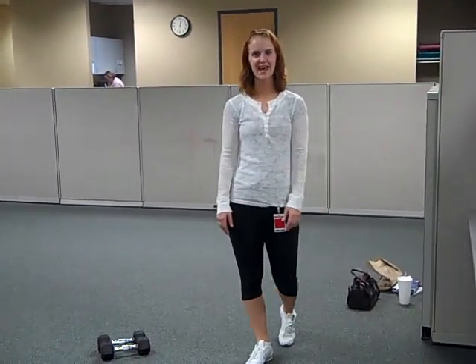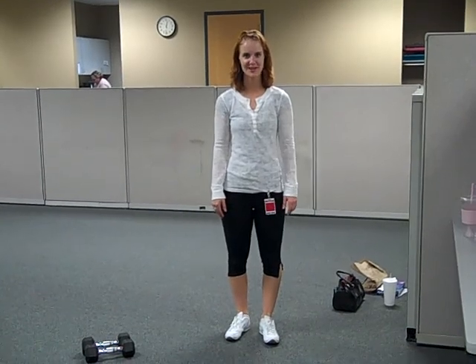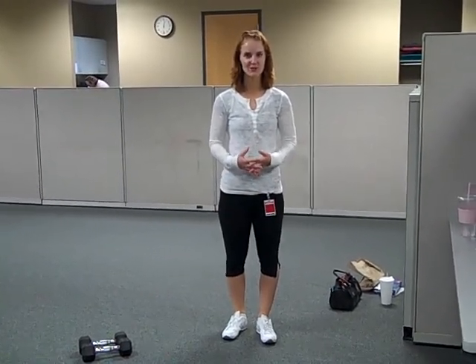Hello everyone, I'm Megan Kaye and I am here to show you how to do a couple of exercises. The first thing that I'm going to demonstrate is called a push press.